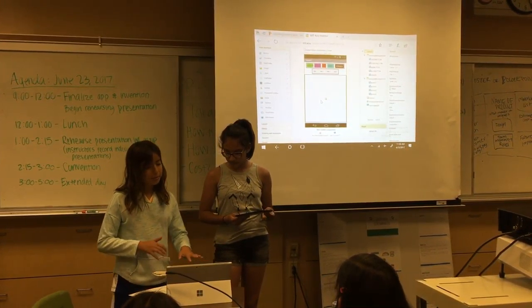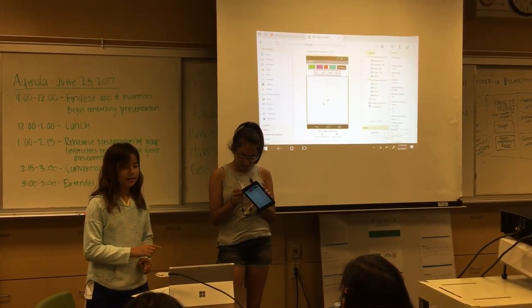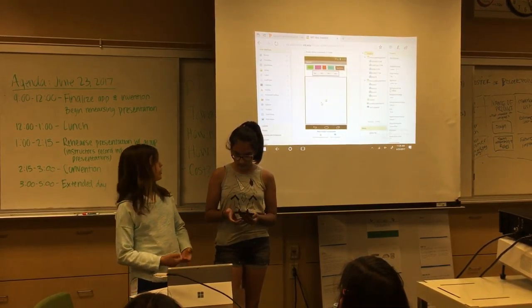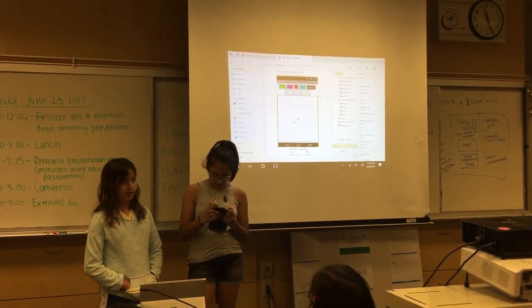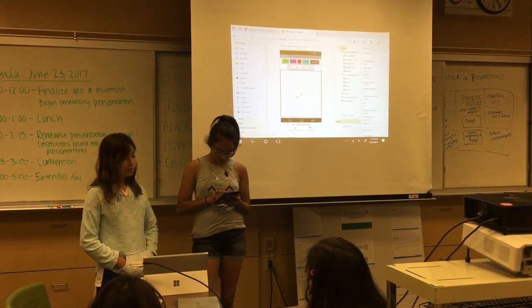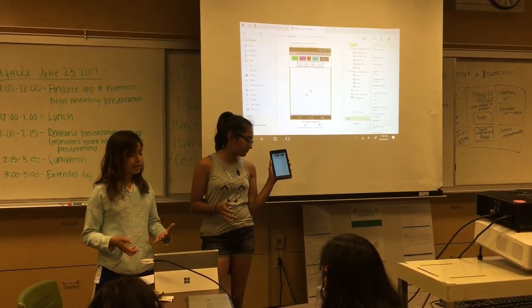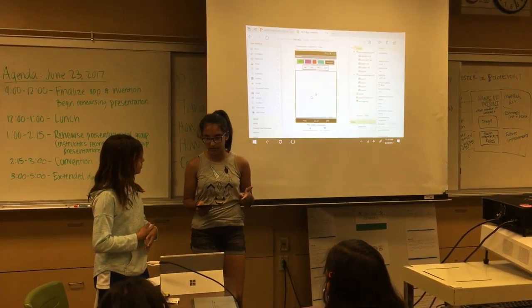This app is for ages 8 to 10, because some people might not really understand the tasks part or how to click them. It's for people who like to draw. The task buttons give orders — like to draw a cupcake or something — and you can also erase it by shaking it.